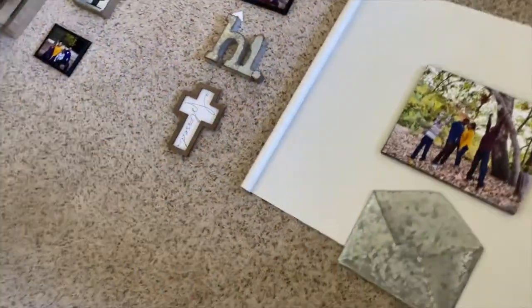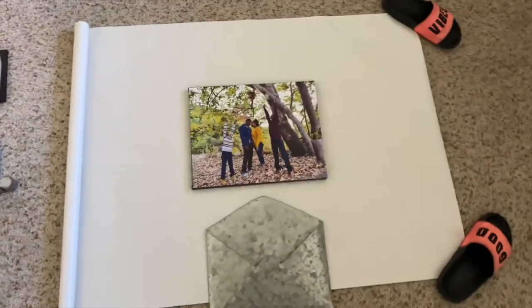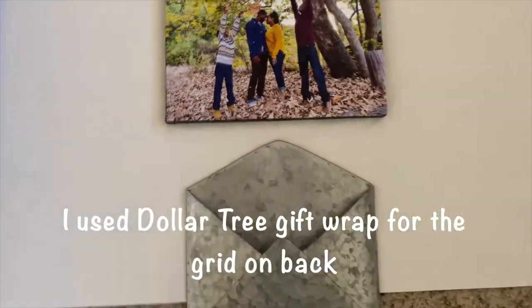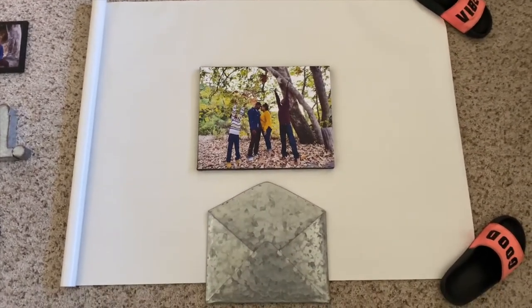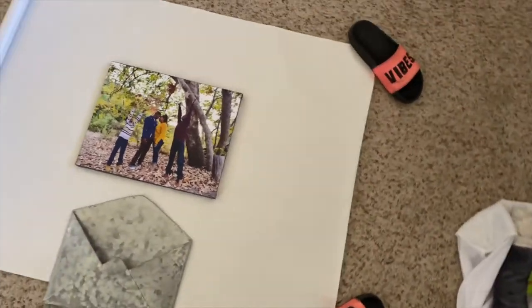I'm making a gallery wall and I had everything laid out here. What I'm doing is taking some paper — you can see there are lines on the paper — and I'm going to trace it and then put the paper on the wall so I know exactly where everything is going. My slippers are here to hold down the paper.